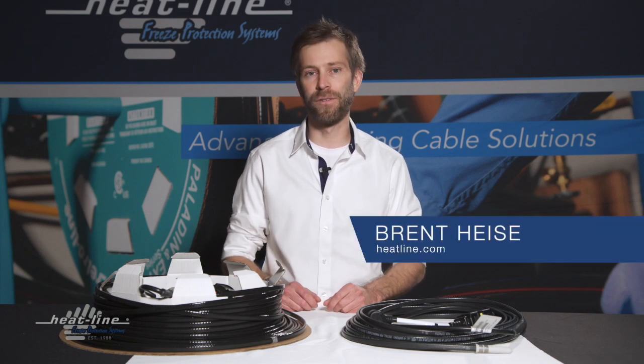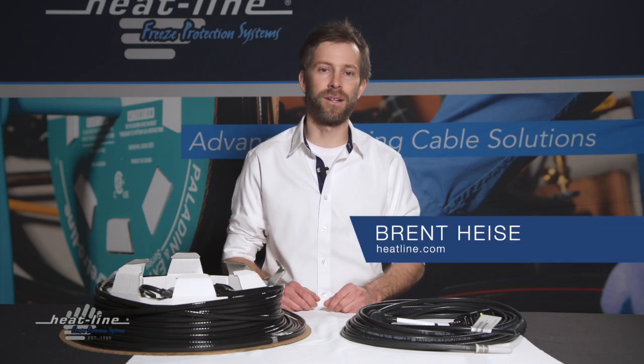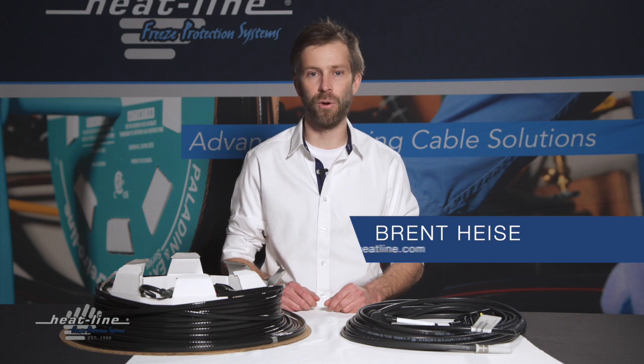Hello. Welcome to this month's video blog. This month's topic is how to identify your heat line system.